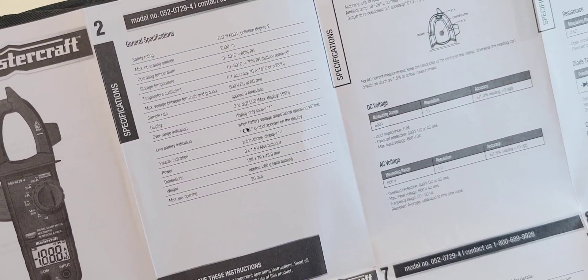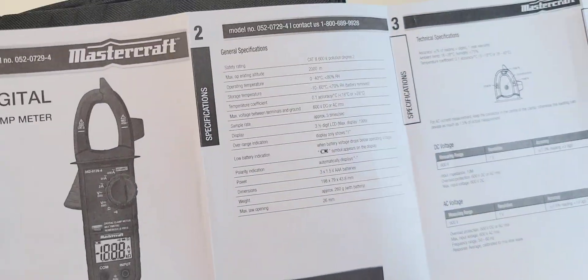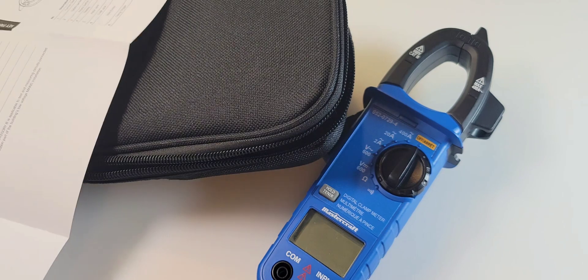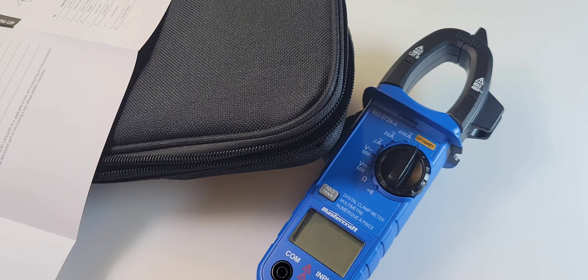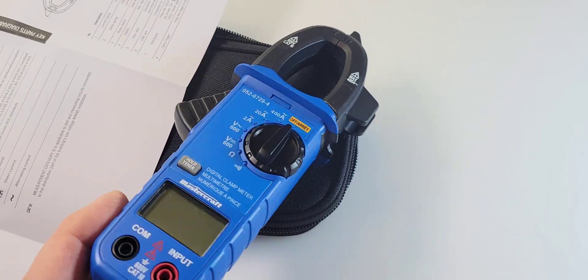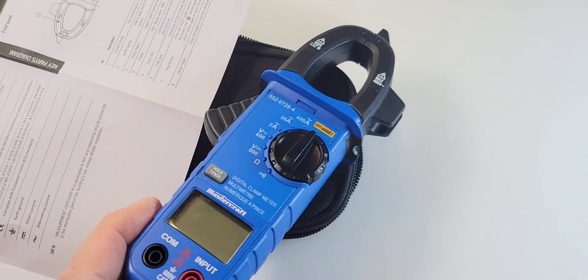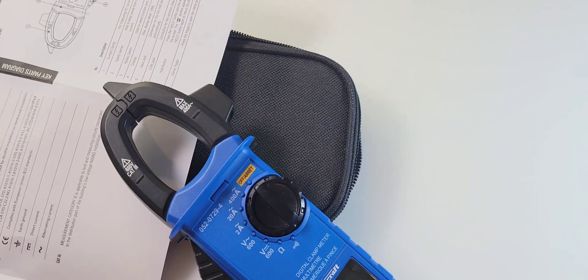Mastercraft digital clamp meter: 2,000 counts, CAT3 600 volt. It's pretty basic. But at the end of the day, chances are they're probably going to sell a lot of these just because it's Canadian Tire. Let's compare it to another cheapo clamp and see how much bang for buck we're going to get.